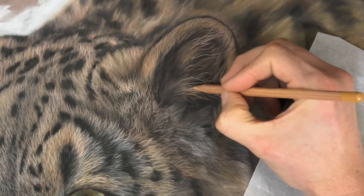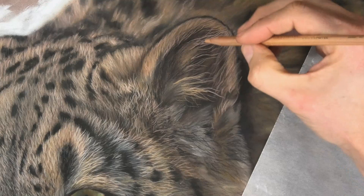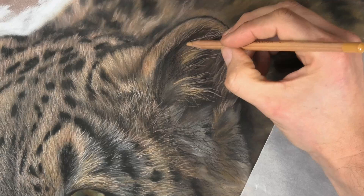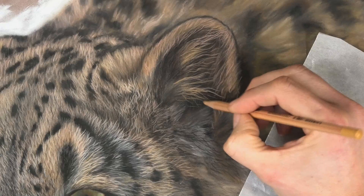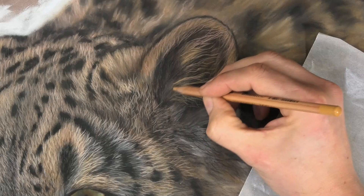As I'm working my way down, notice I do that twisting of the pencil that I spoke about — so it's not while I'm actually drawing, I then lift it and twist it to give it a turn or two. Some of these hairs are quite wiggly lines as well, so look at that. Especially with wild animals, we don't want them to look like they've been brushed and groomed.